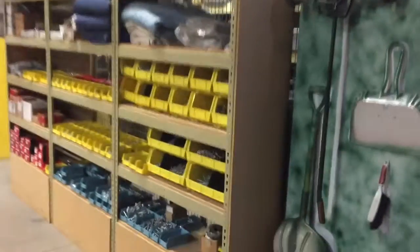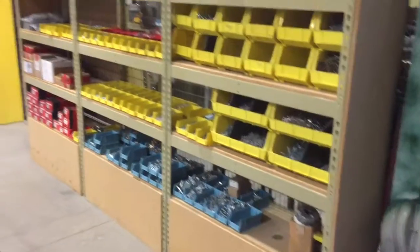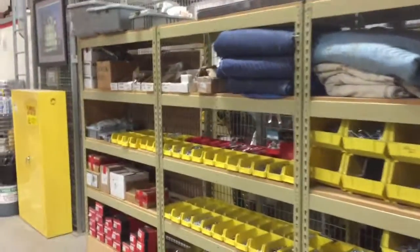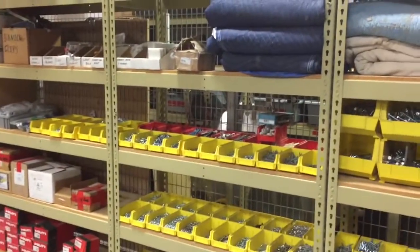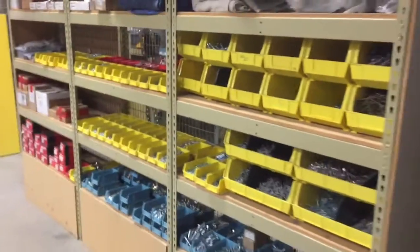All right, back here's the finished product. As you can see, much more clean — we got rid of a whole bunch of stuff. Looks a lot better. Great job everybody on the two-second lean class this time.